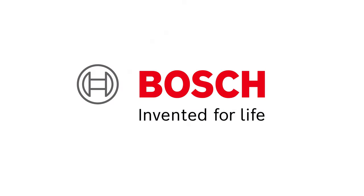Bosch — the global leader in the automotive aftermarket, providing solutions for every shop.